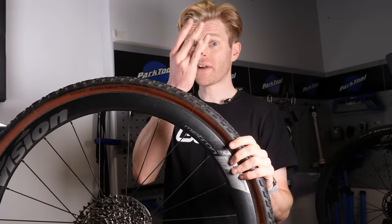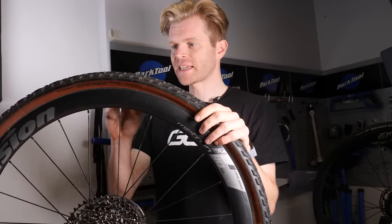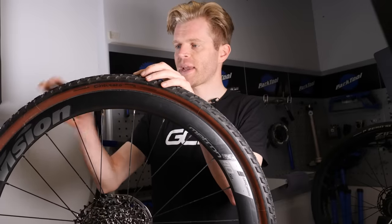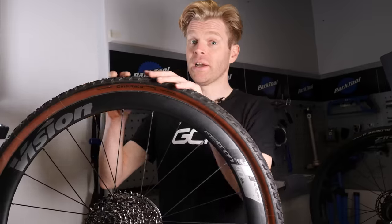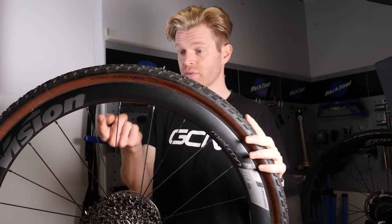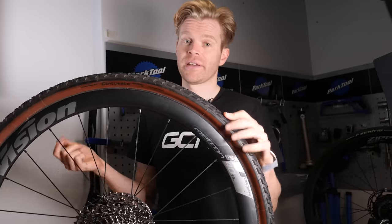When you remove the valve core, rotate the wheel so the valve is in the six o'clock position. That's because any liquid sealant that remains within the wheel and tire system will fall to the bottom and therefore not drip out if you've got the valve in the 12 o'clock position. It's not magic — it's just gravity.